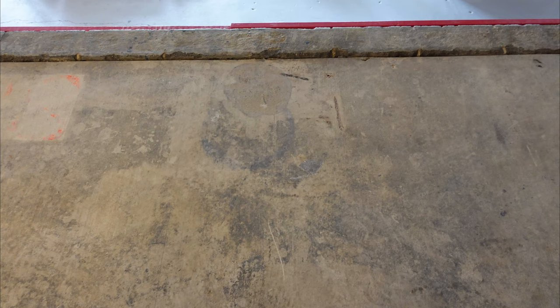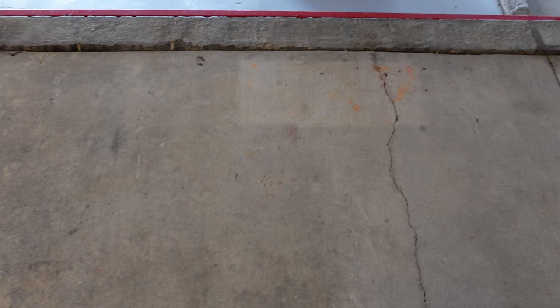With the paint stripping process complete, we were able to move on to painting the garage walkway. Check out the card to watch the entire walkway's transformation.